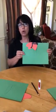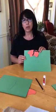Hi everyone! You should have this package already at home. We are going to create a monarch butterfly. First you're going to use your green paper. You're going to need glue and a black crayon.